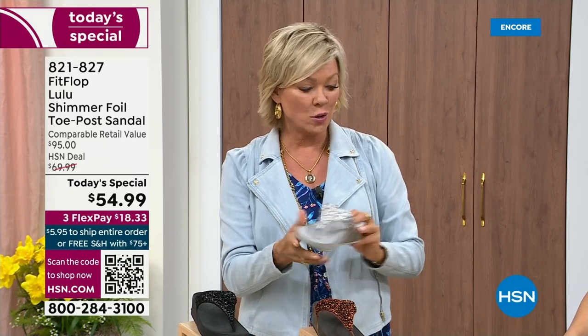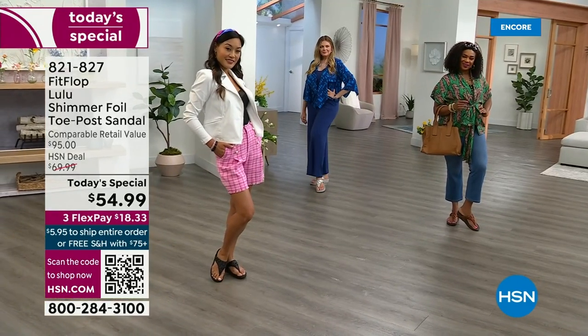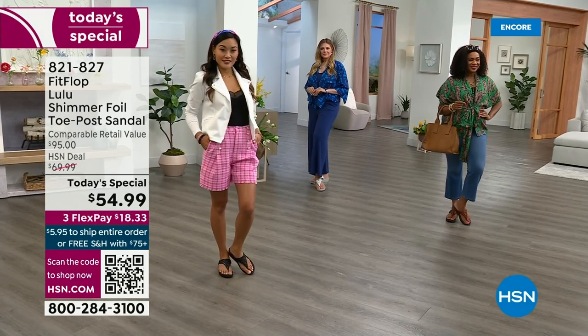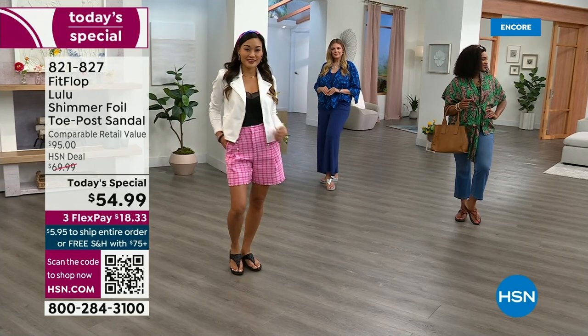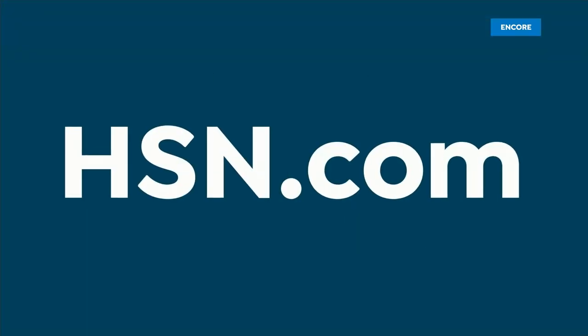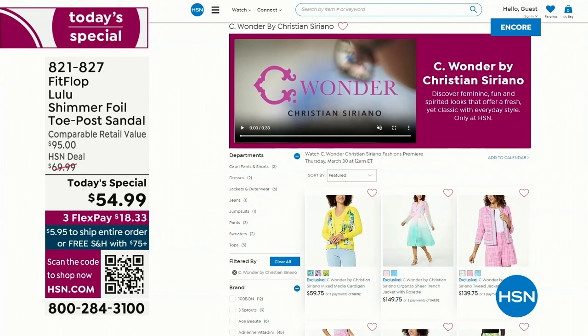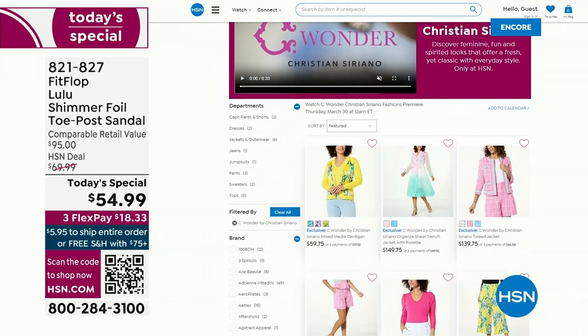If you have an HSN card, add a fourth flex — it's only $13.75. By the way, we are also launching C Wonder by Christian Siriano on Thursday, and all of our girls are wearing that brand today. Very excited about this new fashion launch coming up on Thursday the 30th. I'd love for you to shop ahead at hsn.com. We are so excited about this brand.